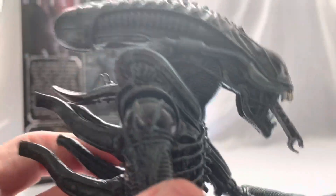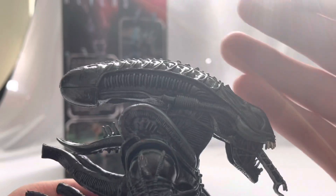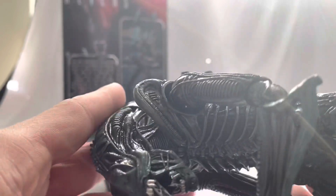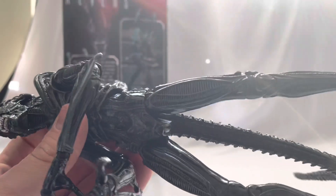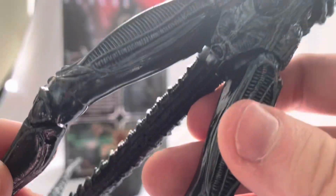The only real difference in the figure is the color — blue. The sun is kind of affecting the shot, but the blue is really nice. I do like the blue better than the brown one; I just prefer the blues and blacks of the xenomorphs. The detail is really really nice on this figure.